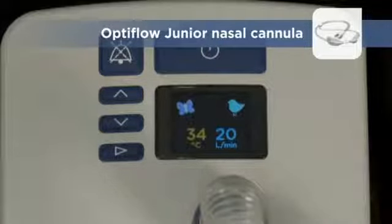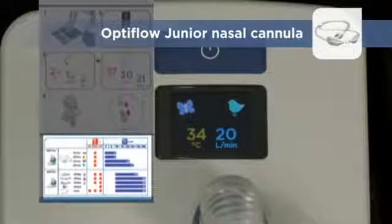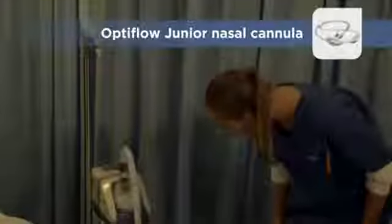The dew point temperature is limited to 34 degrees Celsius and the respiratory gas flow rate is limited to 25 litres per minute. Check the Airvo 2 swing tag for details. A 2 litre water bag will last about a day in junior mode.